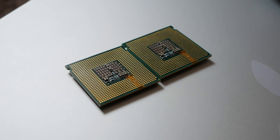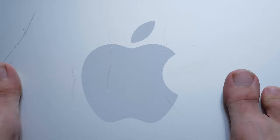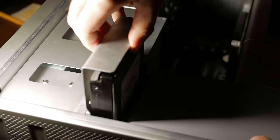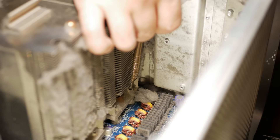Today I bought two new old processors for this computer that in theory should breathe new life into this old piece of scrap metal. These are not the Xeons I wanted, but they are still more powerful than the ones that were here before — they cost me only 300 hryvnias. The first thing to do is check their functionality, just in case I was sold non-working CPUs.